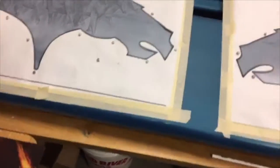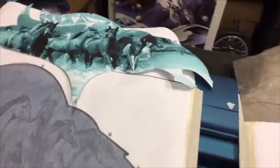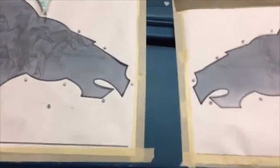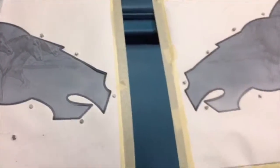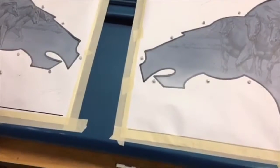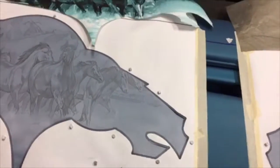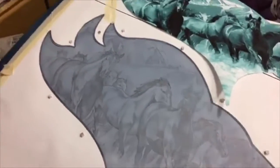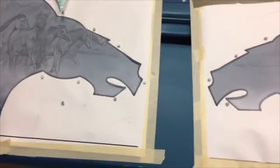I want to quickly address the term 'freehand.' There are airbrush artists out there who love to brag, 'I did this freehand.' There's no such thing as freehand — it's all freehand. Unless your hand is chained to the wall, your hands are free. It doesn't matter whether I'm using a hand shield, a French curve, or spraying against anything — I'm using my airbrush freehand. So don't worry about that ego stuff.